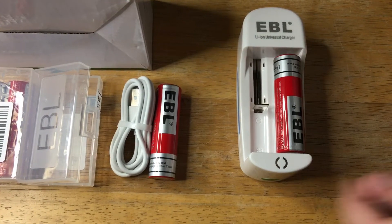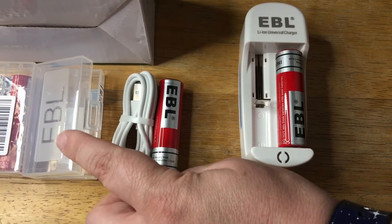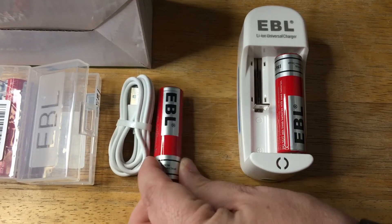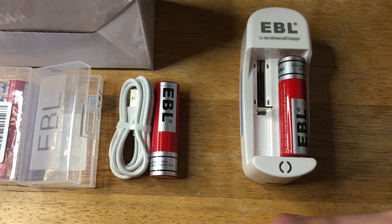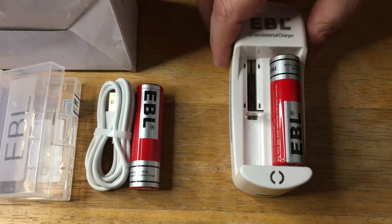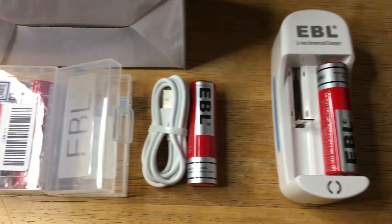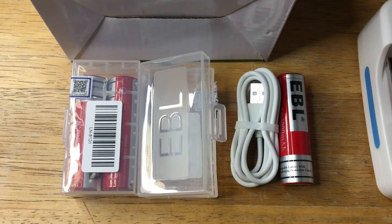You can get two batteries per pack. You can order as many packs as you need. I will be using two of these at a time in a video wireless transmitter system. This will charge them both at the same time, and then I'll have these other ones charged and on the ready when I need them.